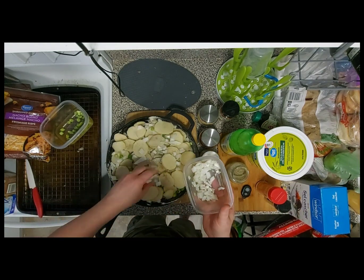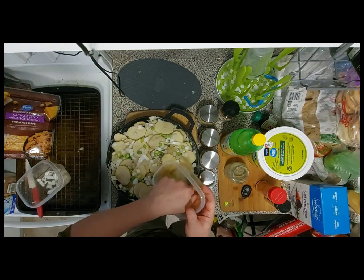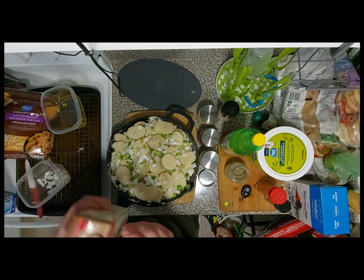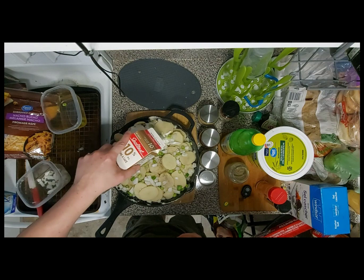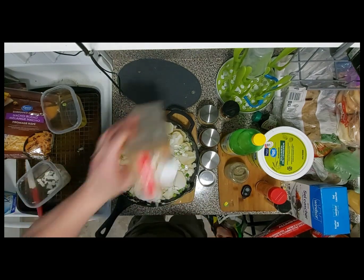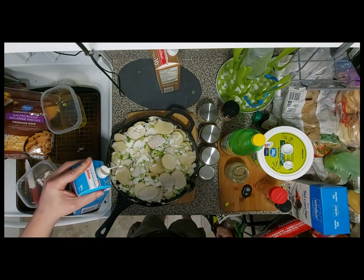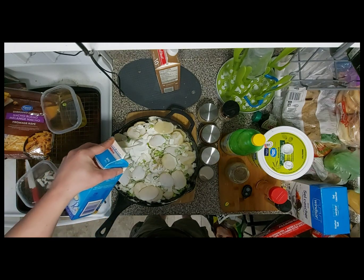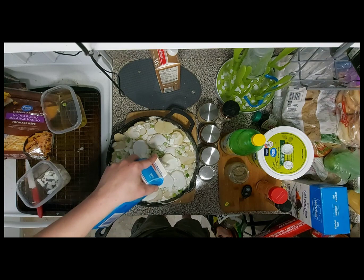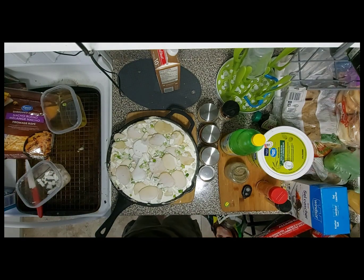I got a bit too much onion here so I won't use all of it. I'll put some more green onion on top, and then we're going to take some half-and-half cream and just fill it up right to the top. That one wasn't quite enough so I have another one to finish filling it. Then I'll take it out to the smoker and smoke it until the potatoes get nice and tender — that's when we start adding the cheese, and there will be a lot of cheese.